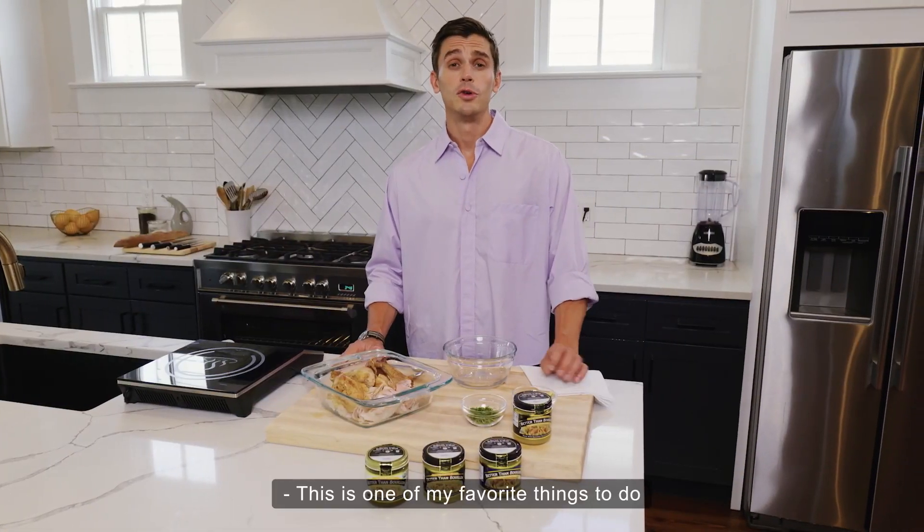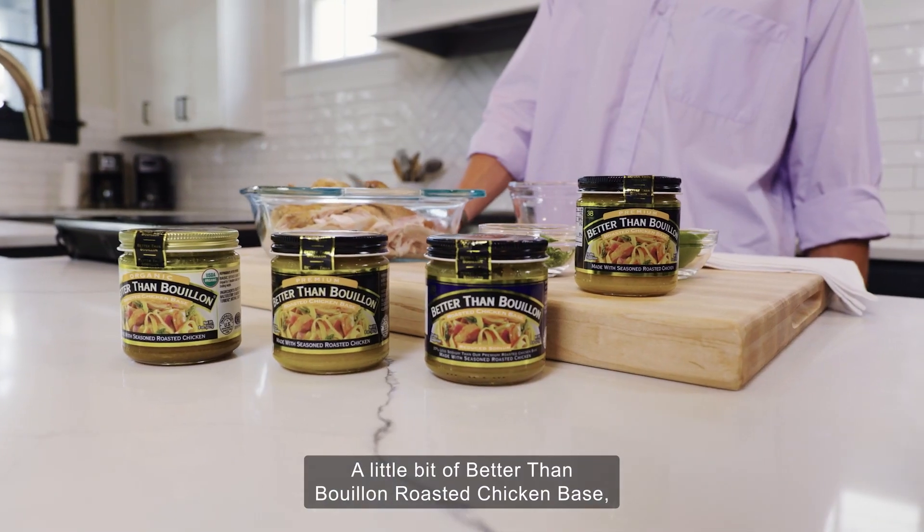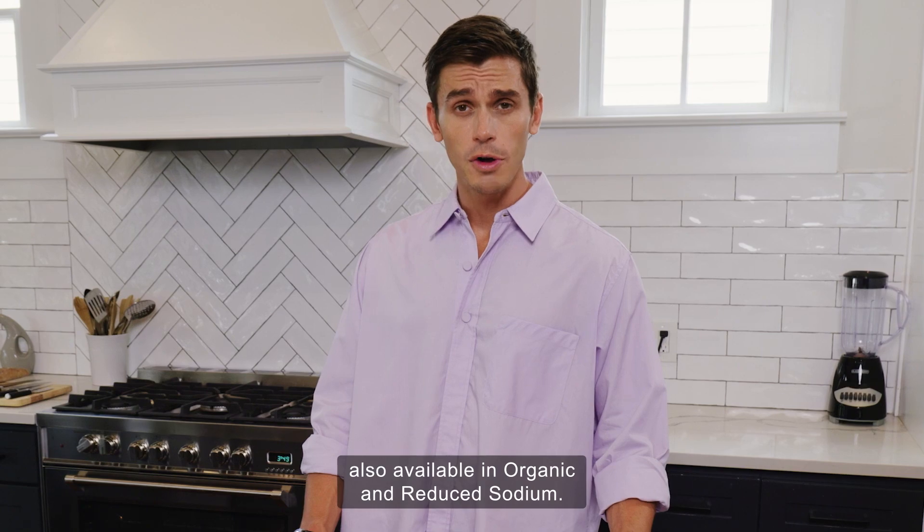This is one of my favorite things to do with dried up leftover rotisserie chicken. A little bit of Better Than Bouillon roasted chicken base, also available in organic and reduced sodium.